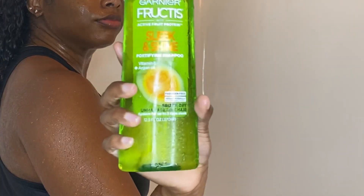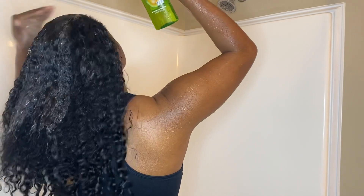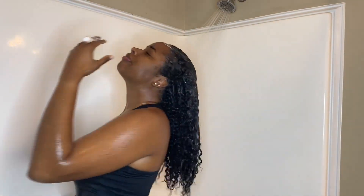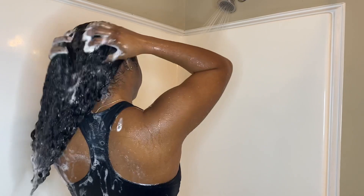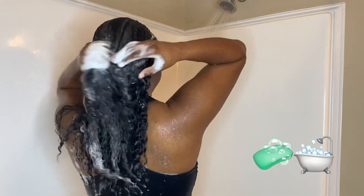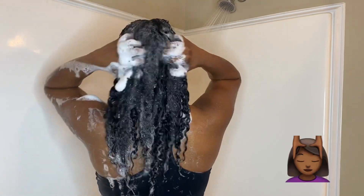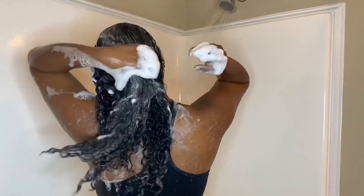Once my hair gets saturated with water, I grab my shampoo, which is the Garnier Fructis Sleek and Shine. I swear by this product — it is cheap, it smells good, and it gets all the buildup out of my hair. I do have to use a pretty good amount to get the lather I want because my hair is so thick. You'll see me adding more water just to get more suds, and I rub my scalp to get all that dirt up.